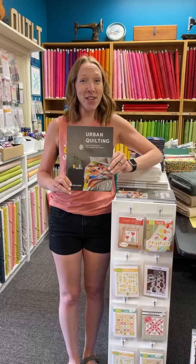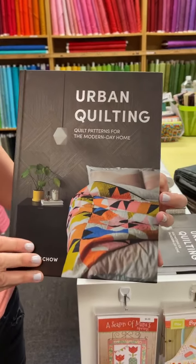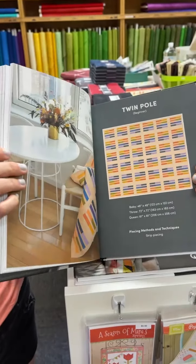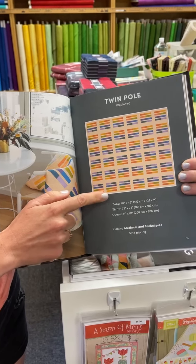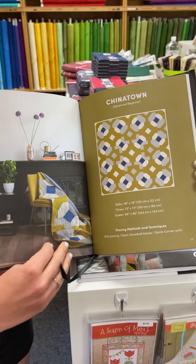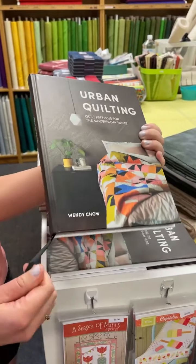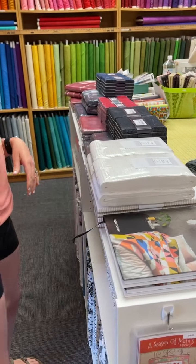We're starting out with a fantastic new book called Urban Quilting. It gives you a history of quilting, which is really cool, and all the procedures of the whole quilting process — binding, all of it. It's all beginner and advanced beginner. This is my favorite one — I'm going to be making that. It's great for international readers because she gives you the conversion to centimeters as well, since she's actually from Australia. It's hard bound, has a little bookmark, and it's only like 22 bucks. We already bought ours, so there's plenty for you.